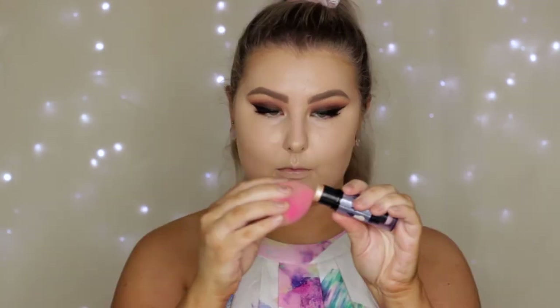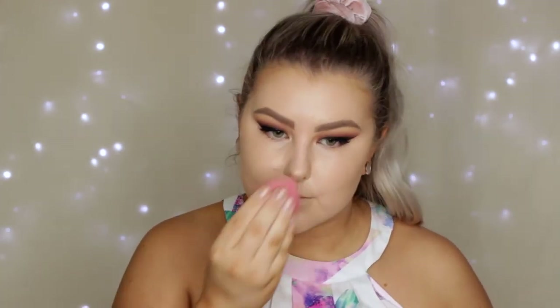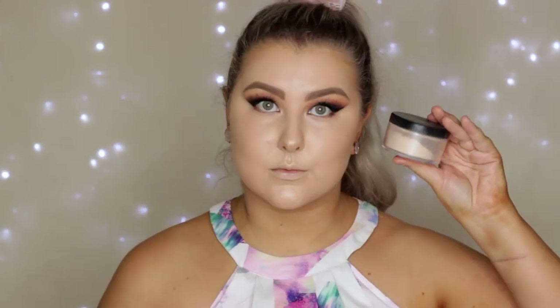Then I'm taking some of the Benefit What's Up highlighter and using it on the tip of my beauty sponge, applying it to the tops of my cheeks, the tip of my nose, my chin, my cupid's bow, and down the center of my face.